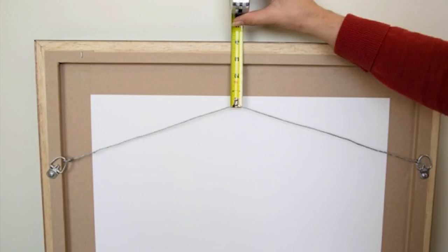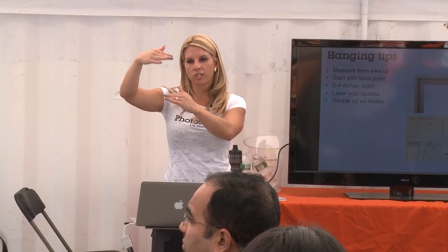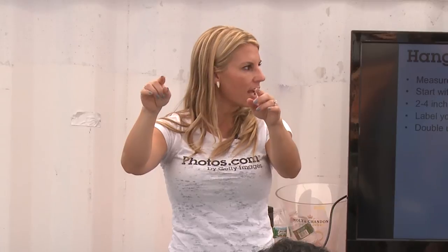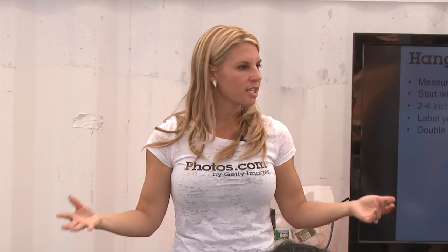For hanging, measure from the wire up to the very top of the frame, then subtract that small amount from the center spacing. For a very symmetrical wall, I like four inches apart, and you can do two, four, or six inches high depending on how many rows you have and how big the pieces are. My number one tip: double up on your nails. Go about an inch and a half on either side of where the hook goes — put two hooks there — because when you hang the art it'll be more stable and it'll level it out.